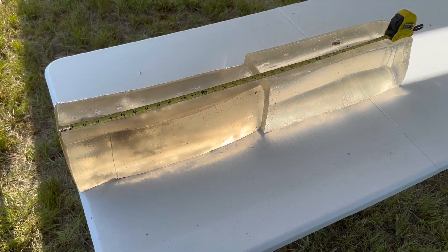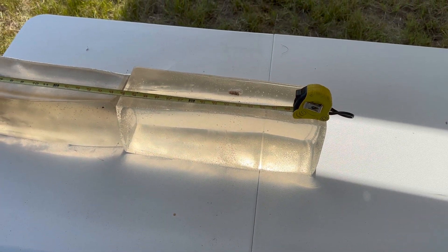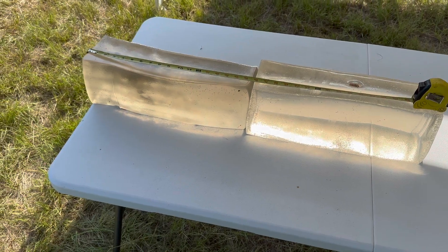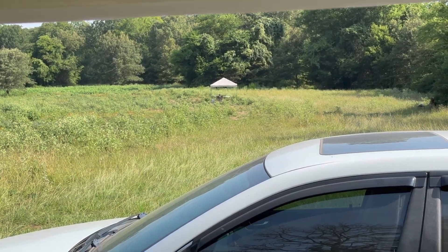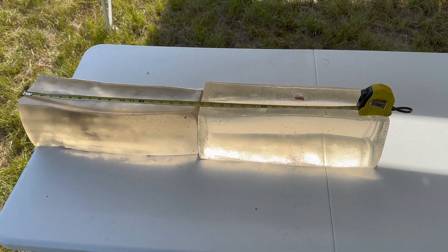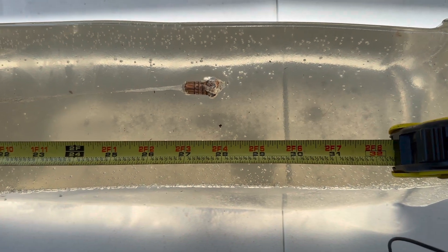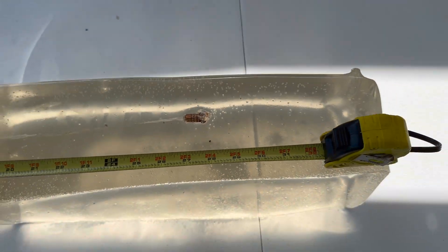We are down here at the blocks after shooting that Federal Premium 30-30 with the 150-grain Barnes TSX load. I did manage to capture one bullet. I tried to capture more, but my rifle does not like this ammo — there was no consistency in point of impact. At a certain point I get pretty tired of going back and forth 100 yards, resetting blocks. I fired about 15 rounds and only ever hit the blocks a few times. We did capture one, and it's right about 27 and a half inches of penetration.